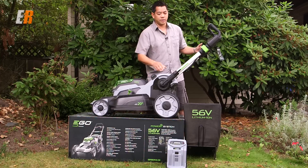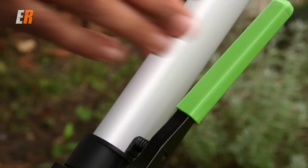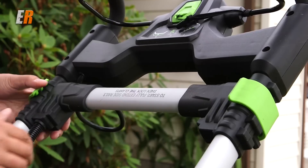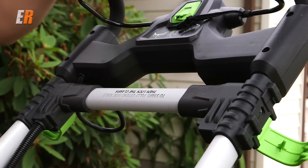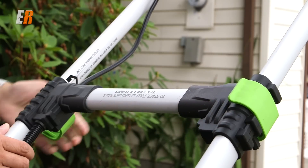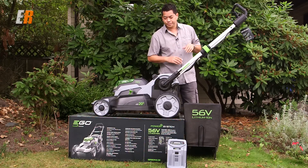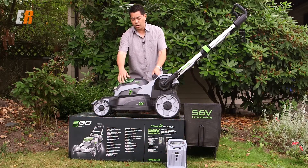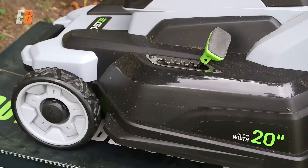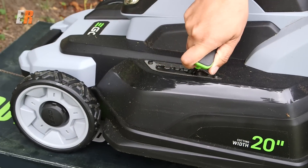There's a nice retractable handle here with two positions, so if you're a taller user you can have it up here or down. You also have these clips that extend the handle out — the handles have to be extended in order to use the lawnmower. Here you have a one-touch adjustment with five positions — five, four, three, two, one — for your height adjustment, all the way down. How easy is that?